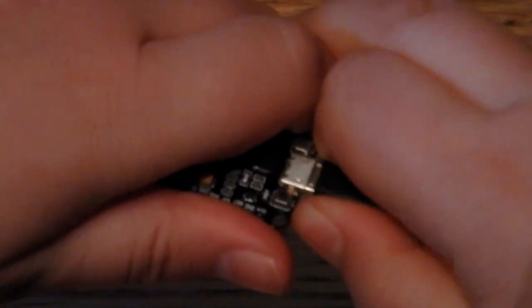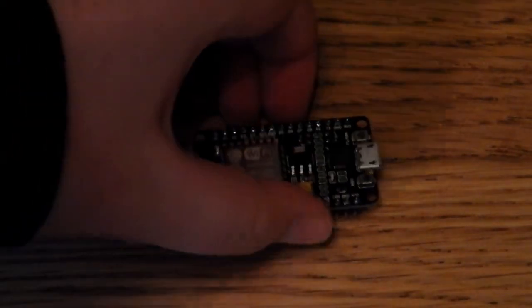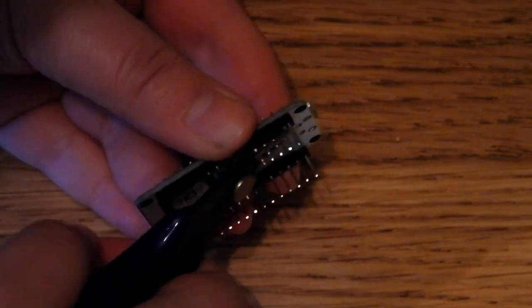Now that it's done, you can close the flasher and unplug the Wi-Fi module. I noticed that the pins on the Wi-Fi module take up way too much space, so I'll just remove them.